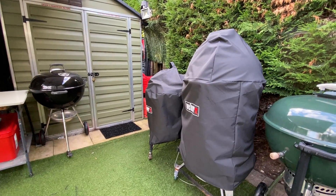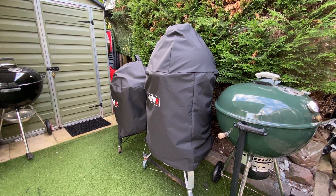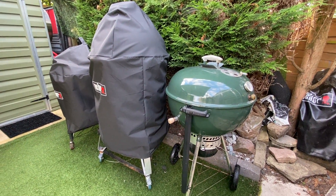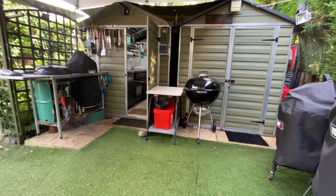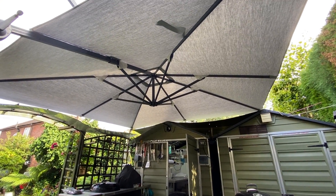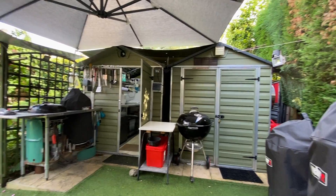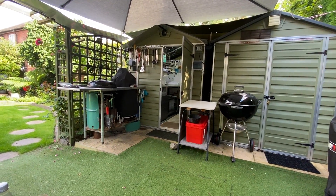And then a 57cm Weber kettle, a smoker and another Weber kettle. It's lovely just sitting here in the shade. I've got my parasol up. I would be in the shade as well because of the big hedge behind us, but it's nice having the parasol up as well — it's so handy.